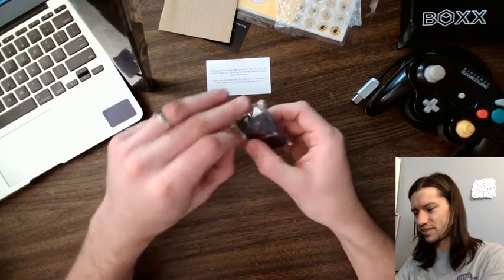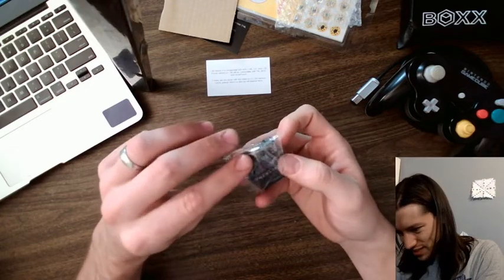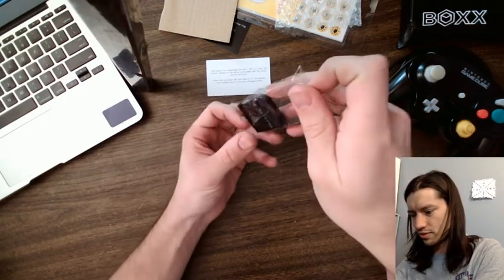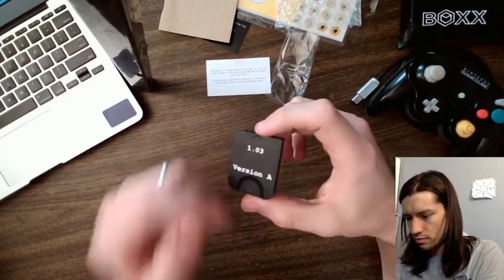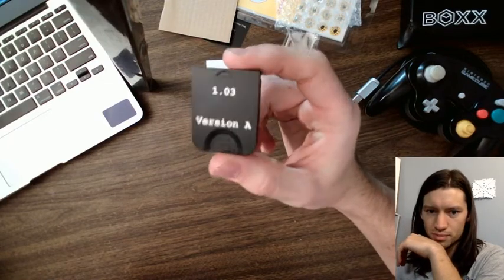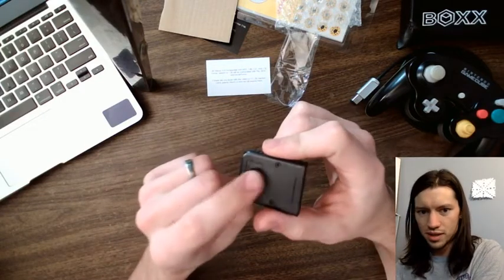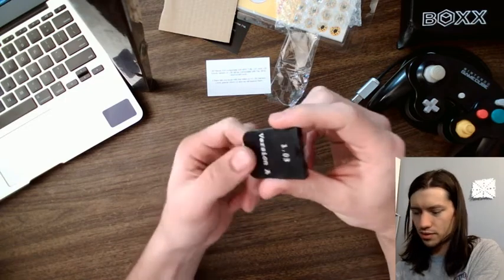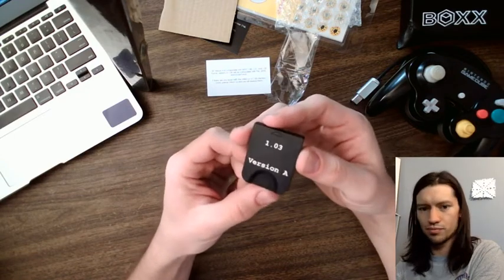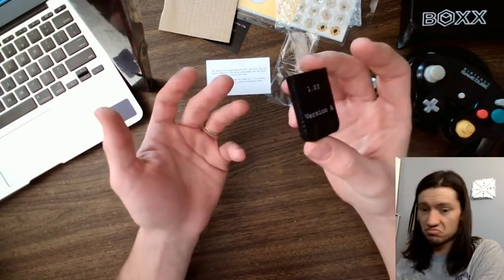Let's open this memory card. It's not as simple as it looks. Okay, there it is. Oh, it's a tall boy I see. I know this camera isn't going to do it justice, but this looks really clean. It's got a thumb grip — see this indent here and this little grip there. You'll never have problems getting that in and out of your Wii and or GameCube. 1.03 version A, made in China. That's all you need to know.